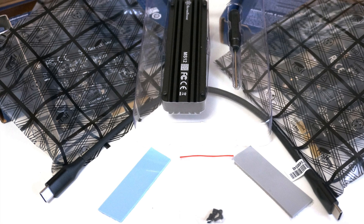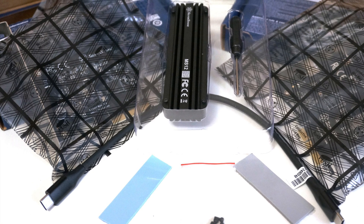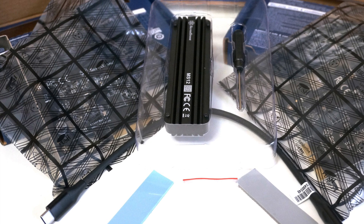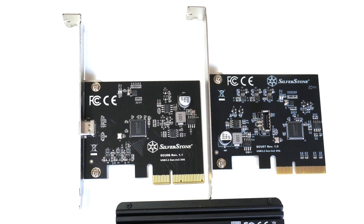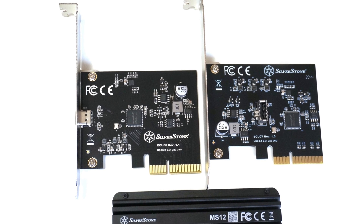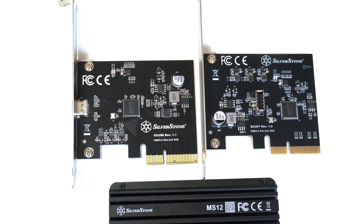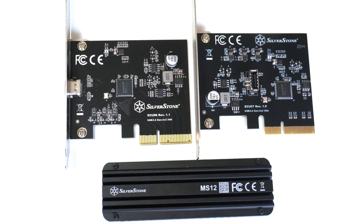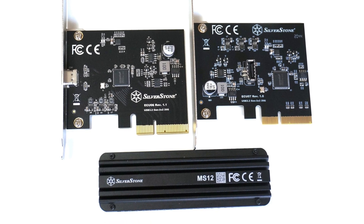If you happen to own a desktop computer that was built before USB 3.2 Gen 2x2 Type-C was a thing, as long as your computer has an open PCI Express 3.0x4 slot, then it is possible to upgrade your system to support the latest Type-C 20Gbps Superspeed Plus standard.